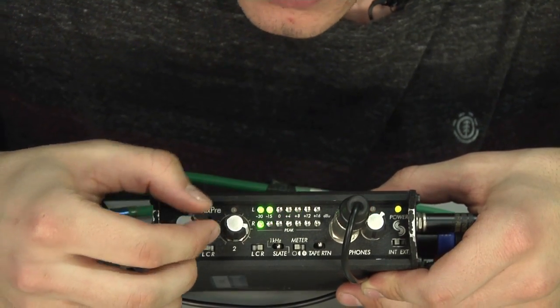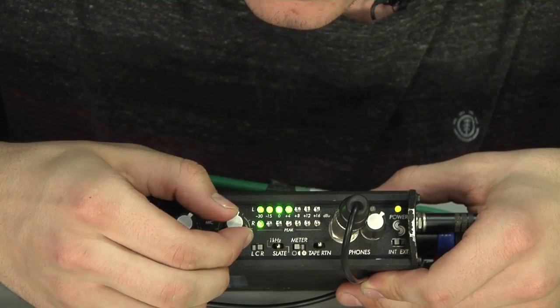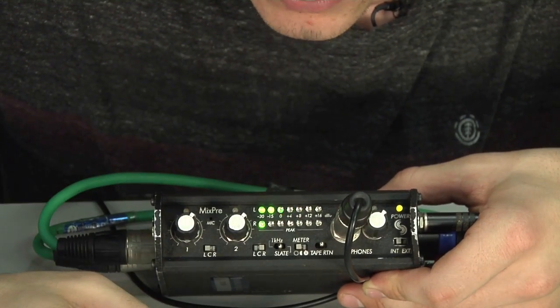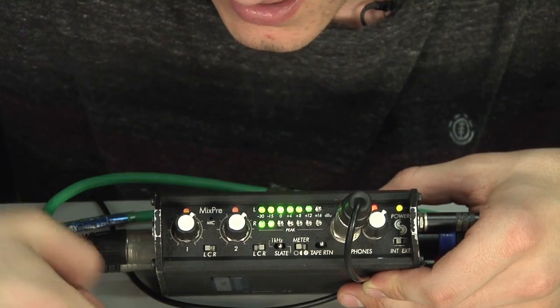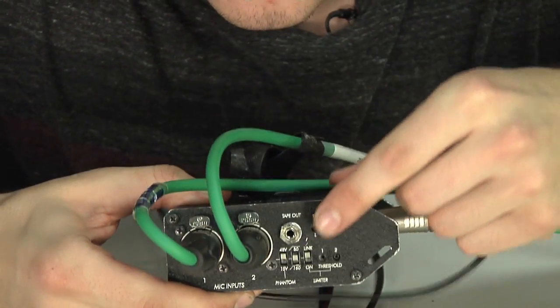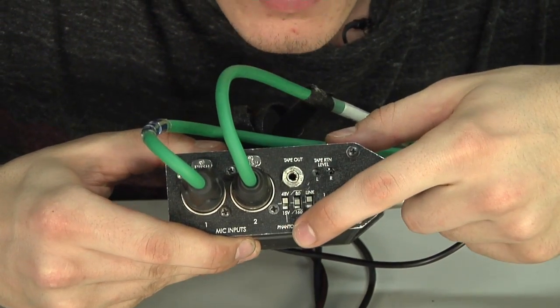The shotgun now has a separate level than our dynamic mic, because this one is on the left track and this one is on the right track. The final thing you need to check is that you have phantom power on if you require it — it's just over here on this side.